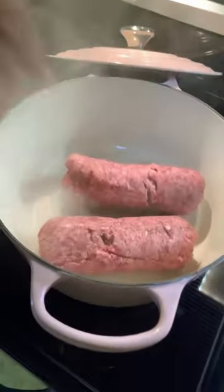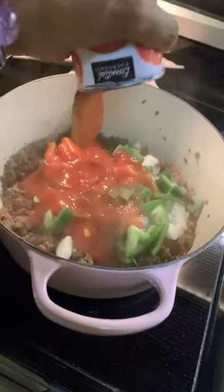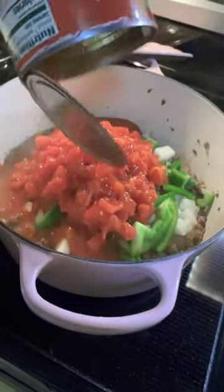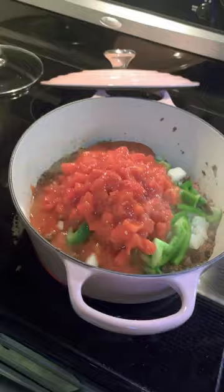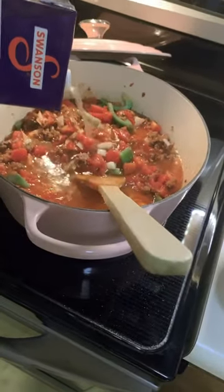Stuffed green pepper soup — start with hamburger first, then add in your green pepper and your onions. Next, add in your tomato sauce and diced tomatoes — so good. Then add in your chicken broth.